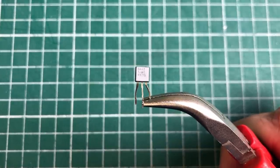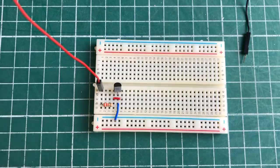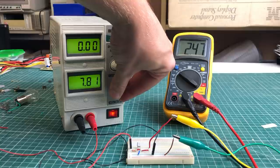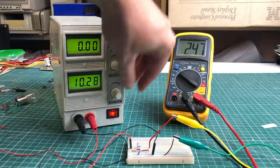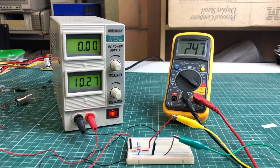Some components like the TL431 adjustable precision zener shunt regulator can't be tested in isolation with just a multimeter — you need to build a small circuit and apply power to it. As I'm adjusting the input voltage, the output voltage of the regulator remains steady at around 2.5V, so this one seems to be okay.